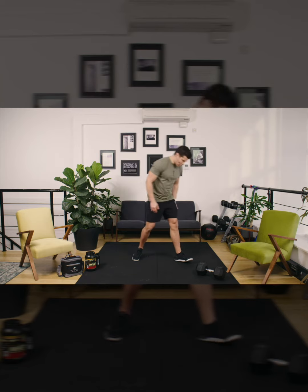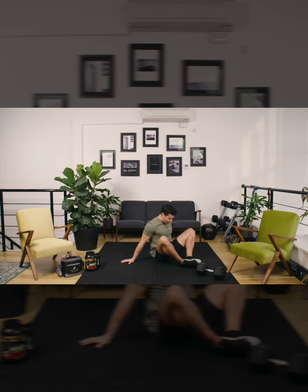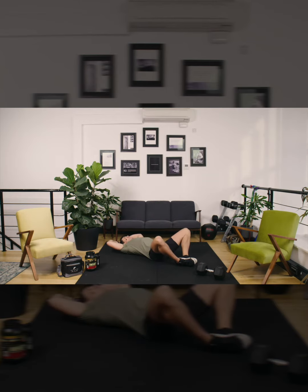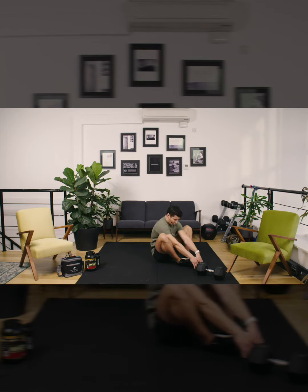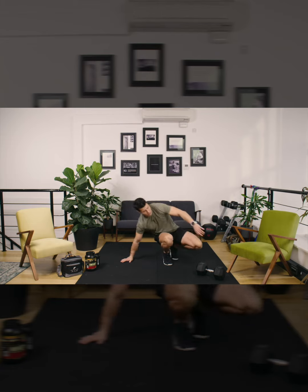Let's look at some standards. Butterfly sit-ups start on the floor, feet together. The rep starts touching the floor behind your head, sit up, and touch the floor in front of your toes. Eight reps every minute on the minute starting at zero.